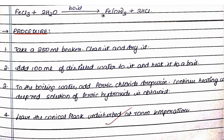What is the procedure for performing this experiment? First, take a 250 ml beaker, clean it and dry it. Add 100 ml of distilled water to it and heat it to a boil. To the boiling water, add ferric chloride drop wise. Continue heating to get a deep red solution. Ferric hydroxide sol is obtained.